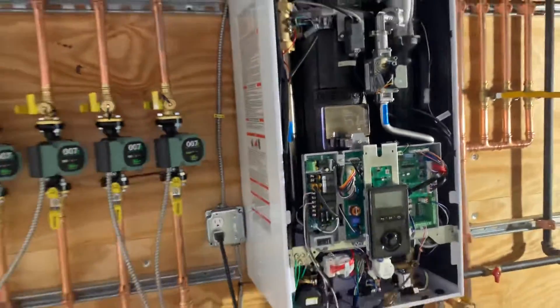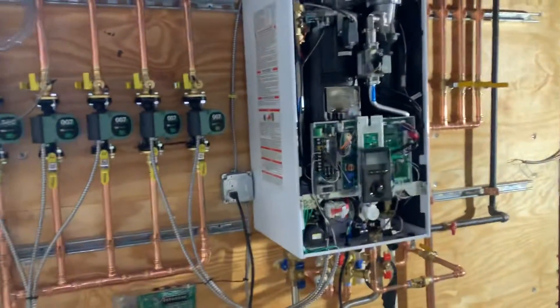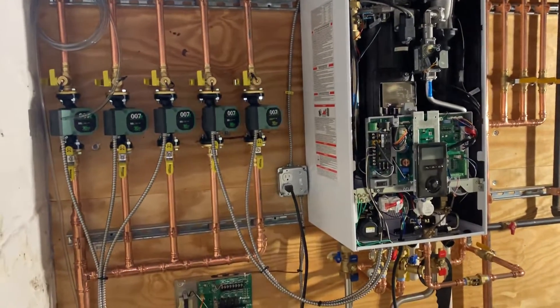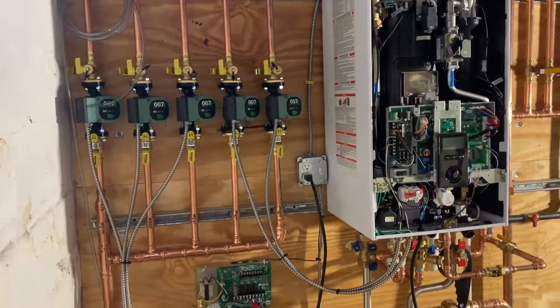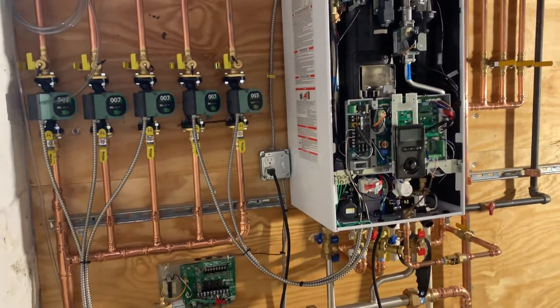It's a great system — I love the new fire tube combis, I think they're great. Navian makes great products, and as long as your installing contractor installs it properly and the way they want it done, you're going to reduce the chances of a problem drastically.